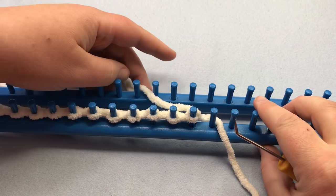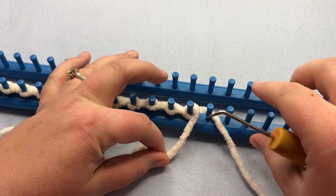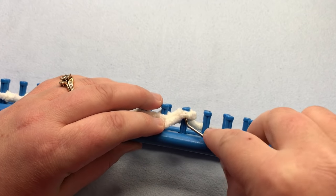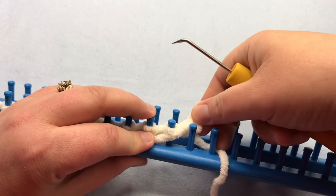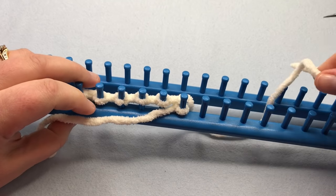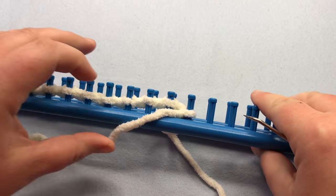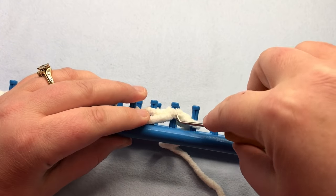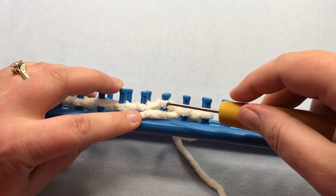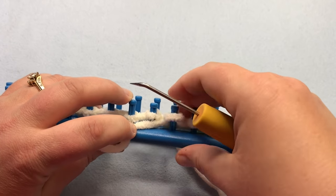For row one, we're going to purl. Put your working yarn in the front and put the yarn down below that first stitch, then pull up a loop. Take the old loop off, put the new loop on, and tighten that up. You can put your tail down in the middle now and only work with the ball yarn. Continue by purling the remainder of the row — put the yarn down below, lift up the new loop, take the old off, put the new on and pull.